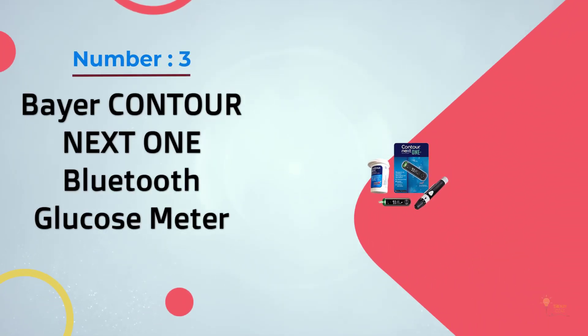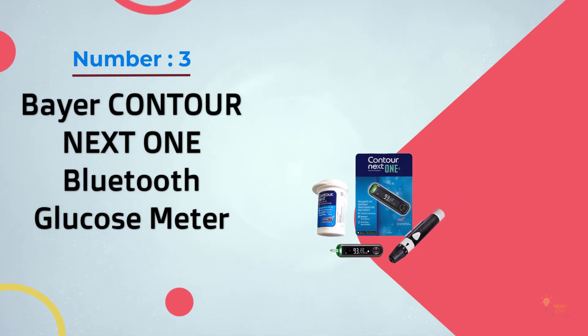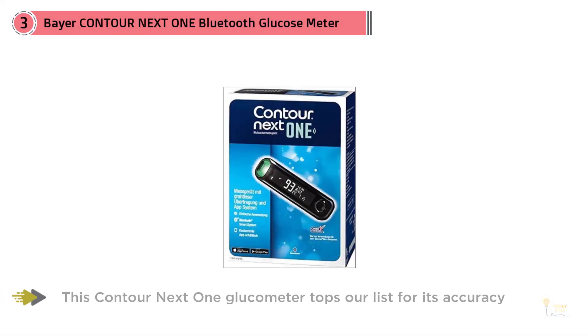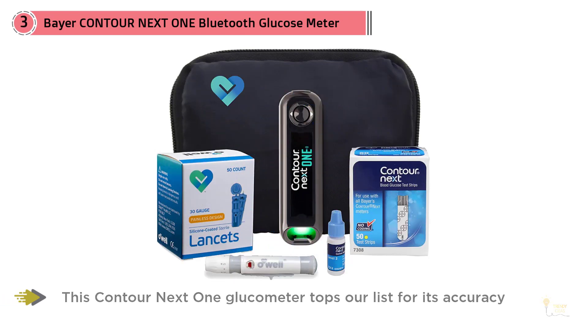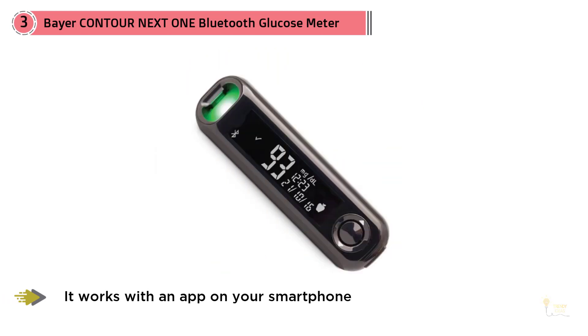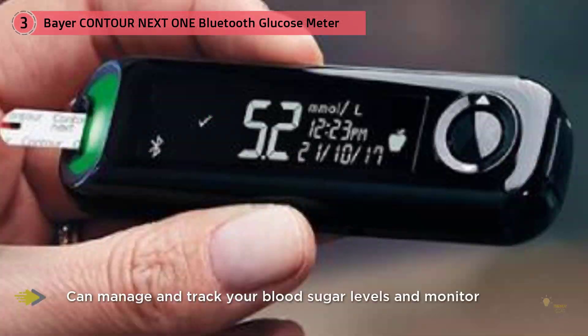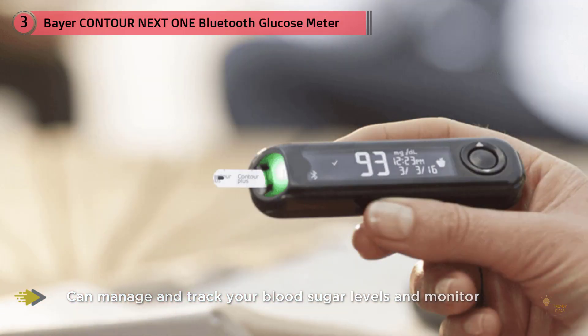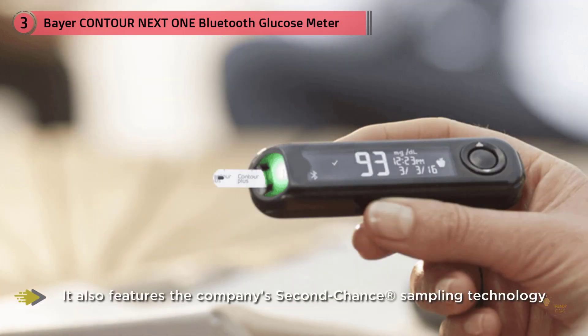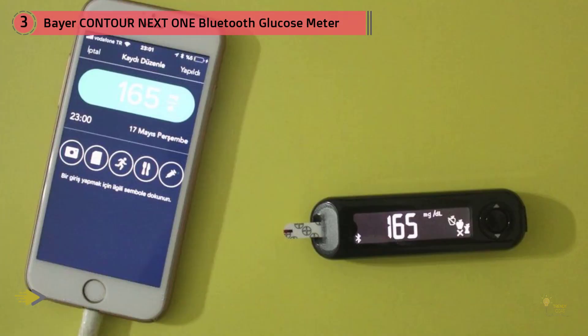Number three: Contour Next One Bluetooth glucose meter. This glucometer tops our list for its accuracy, low cost, and enthusiastic customer reviews. It works with an app on your smartphone where you can manage and track your blood sugar levels over time. You can also share results with your doctor or loved ones, and it will send alerts should your levels reach critical levels. It also features the company's second chance sampling technology, which prompts you to reapply blood as necessary so you don't have to waste strips or time redoing a test.